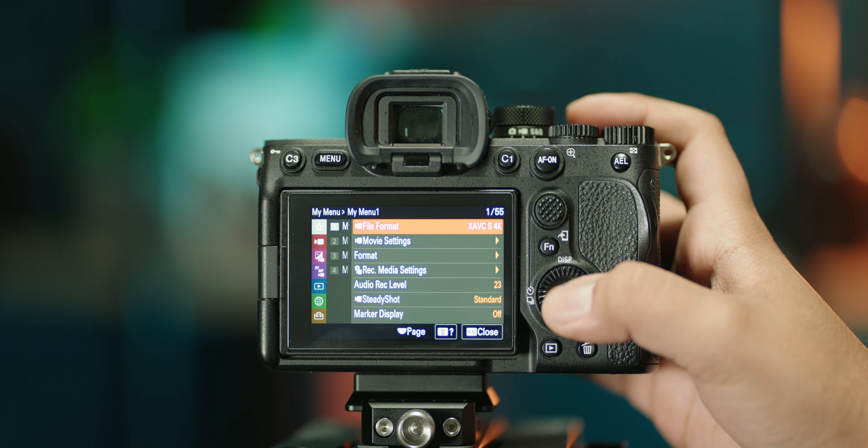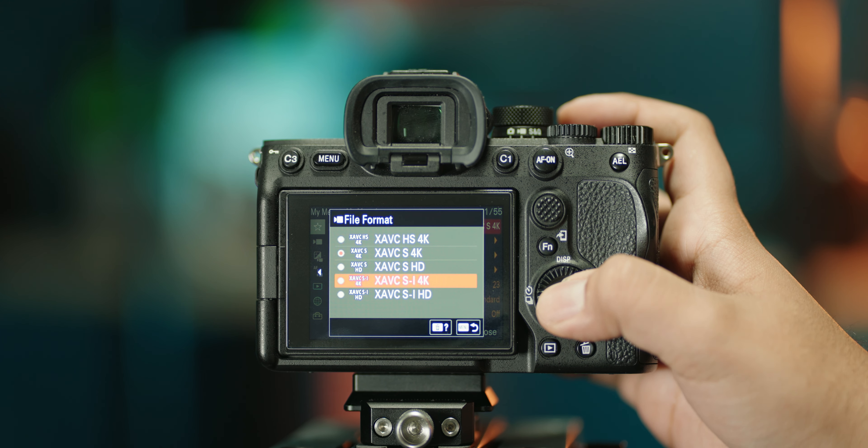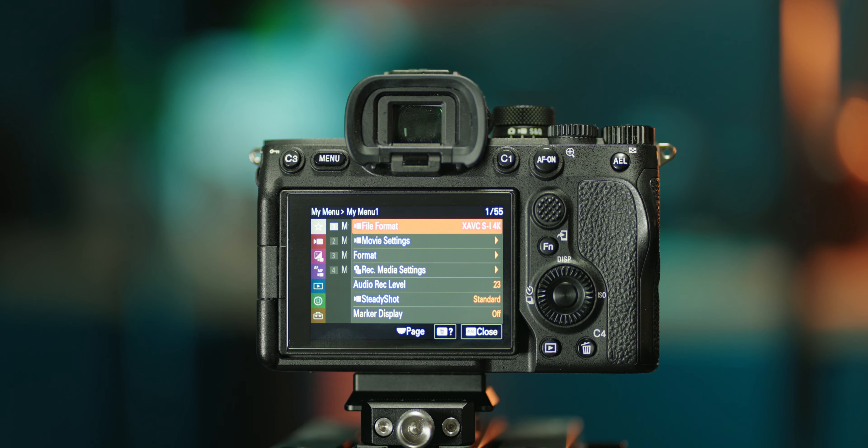Now on to the codecs. This is one area where I don't film in the highest available setting. The highest available would be the XAVC-SI, which is the all-intra codec, and personally I didn't even run tests to see if it was better image quality or anything — I just looked at the file sizes and immediately disregarded it.